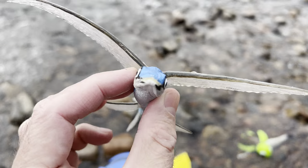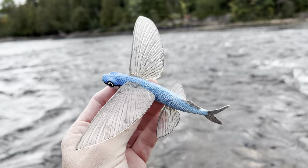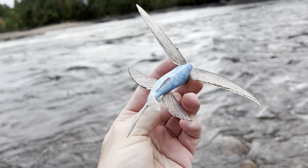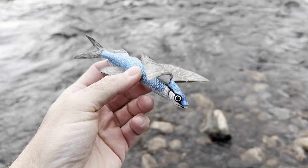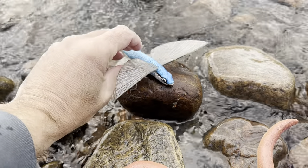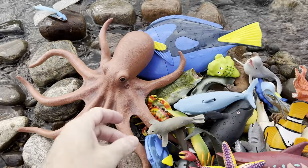Flying fish! Wow, it's a flying fish. Let's put the flying fish down on this rock here. There you go. Whoa!